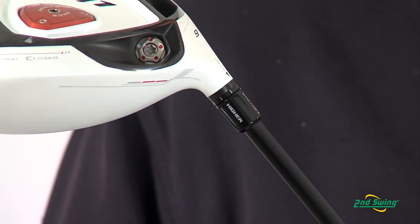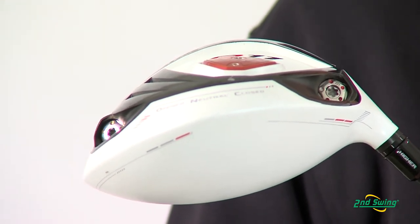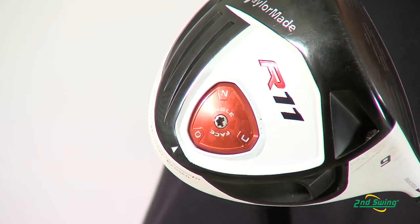The flight control technology allows you to change the loft. They have two weights on the bottom of the driver that help you adjust the trajectory. And the sole plate on the bottom allows you to set the club face at neutral, open, or closed.